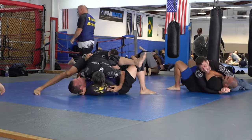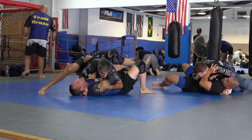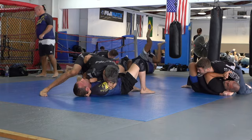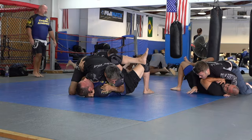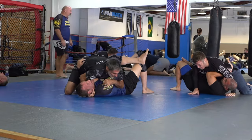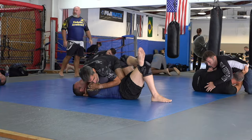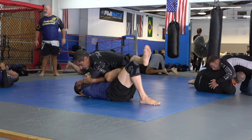He rolls flat again to avoid having his back taken, which is a pretty good idea because from here it's going to be easier to escape. But he needs to make an A-frame with his hands and push under my chin. I see people at the professional level — when they get their guard passed they don't do that. Their guard is amazing but when it gets passed it's almost like they're not used to being there.